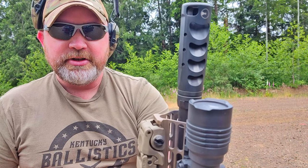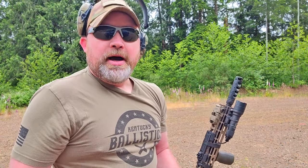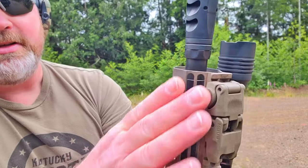I forgot to mention — as you can tell, this is going to be significantly longer. It's three inches, so it's about double the size of your standard flash hider. Keep that in mind — if the extra length is going to bug you, you might want to find something shorter. They do make different models of these, and there are a ton of other muzzle brakes you can check out.